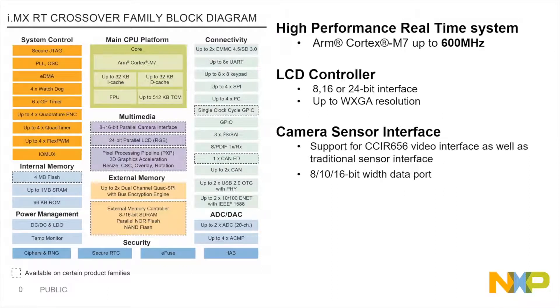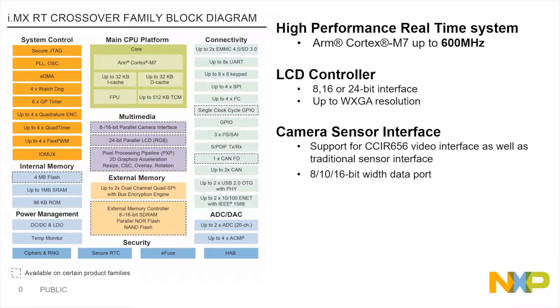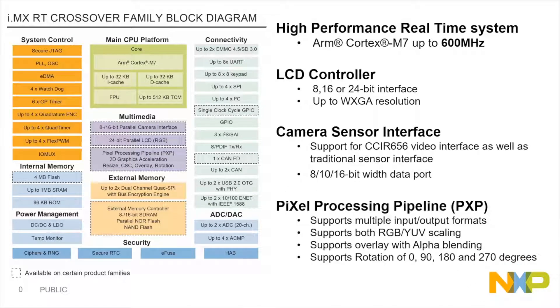The i.MX RT series also includes a Pixel Processing Pipeline, or PXP. This PXP is used for image processing on image and video buffers before sending them to the LCD display.